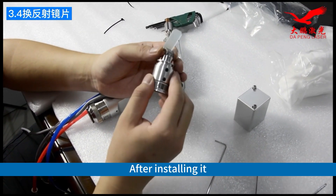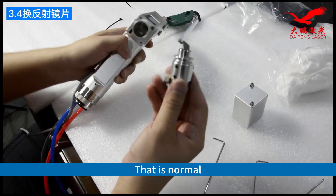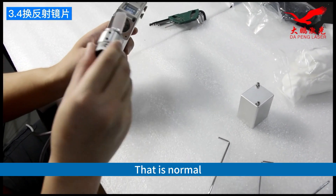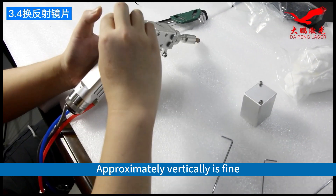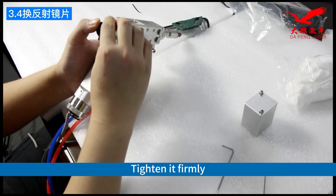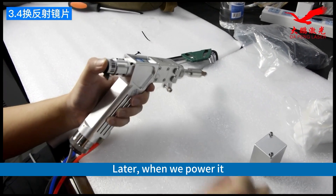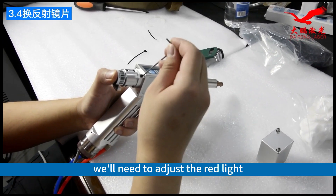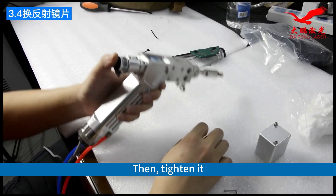After installing it, that is normal. Approximately vertical is fine — tighten it firmly. Later when we power it on, we will need to adjust the red light to its center, then tighten it.